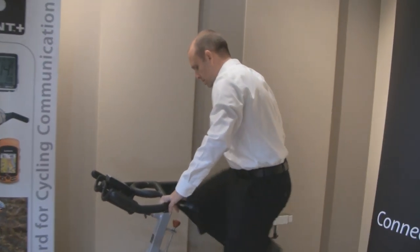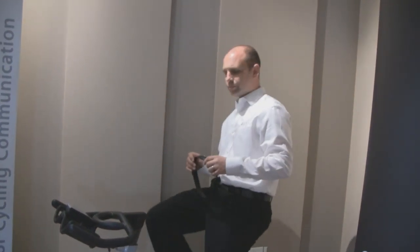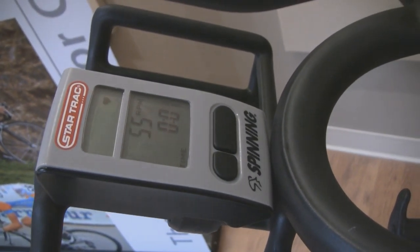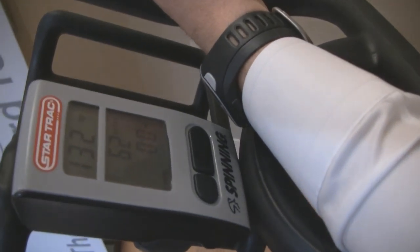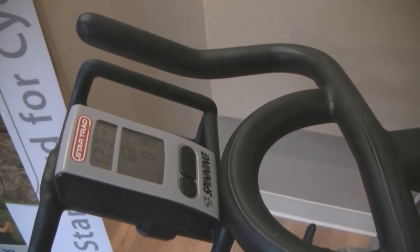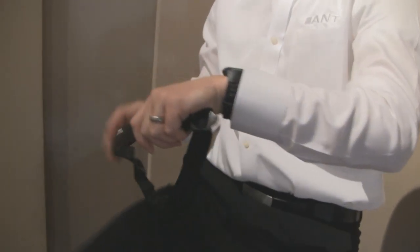For a quick demonstration, if I get on this bike and start riding, I have an ANT Plus fitness equipment enabled watch. If I turn on the computer and bring my watch in close to the computer, it enables pairing. It says 'fitness equipment is found.' My session starts, my heart rate information shows up on the computer as well as on my watch, and so does the cadence information.